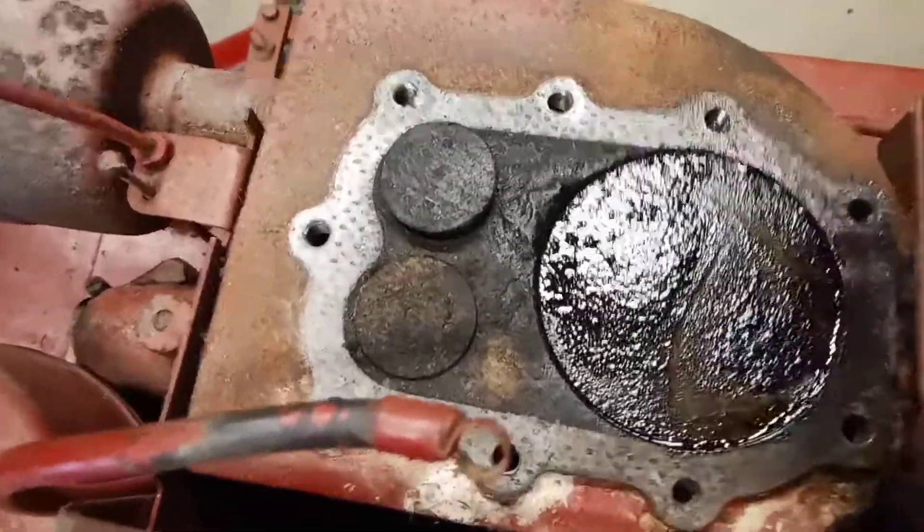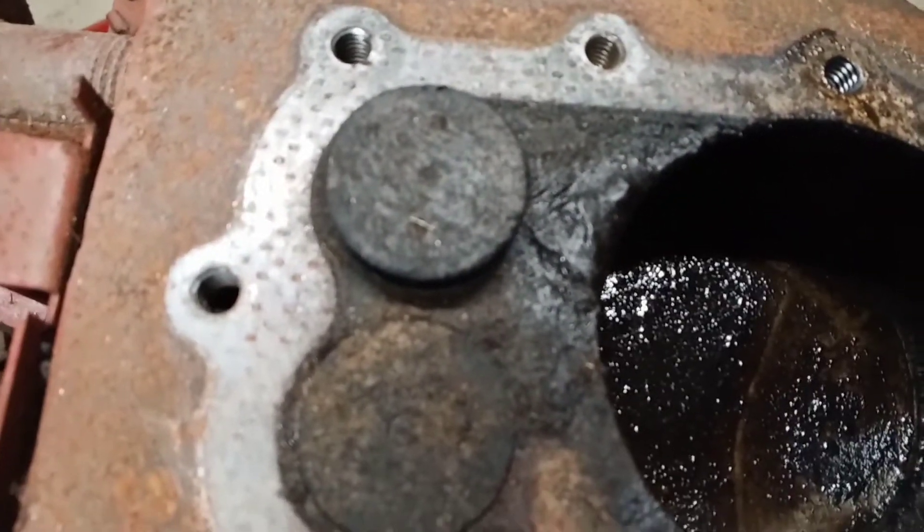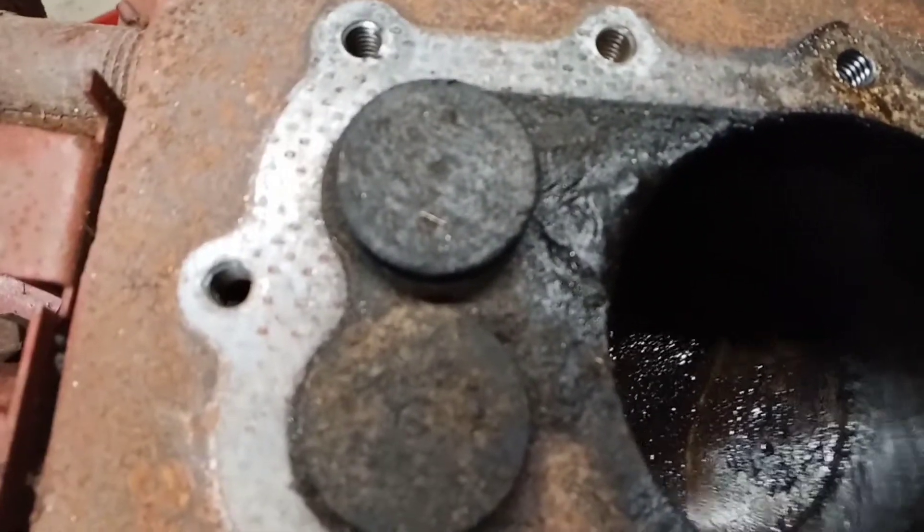Two mice, baby mice. So if you want one for the house or two for the house, got it all apart.